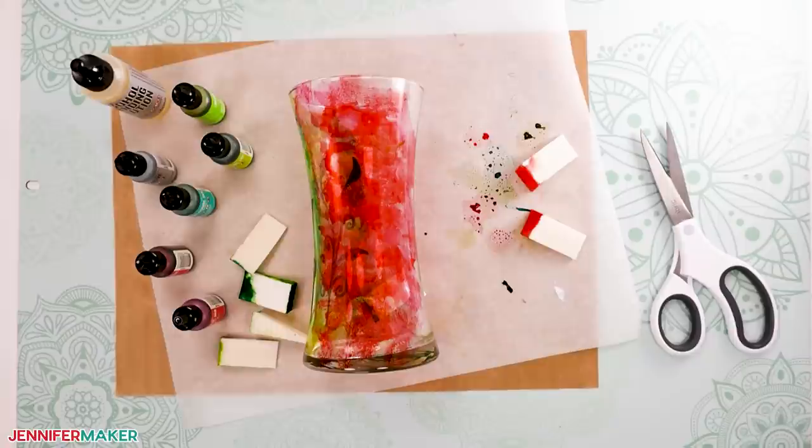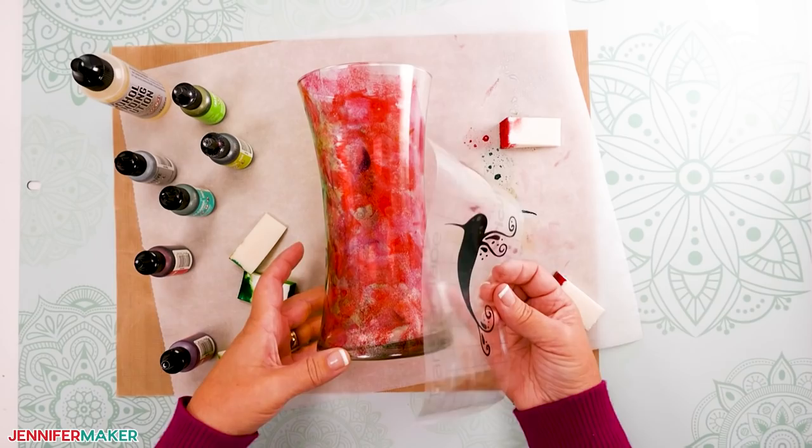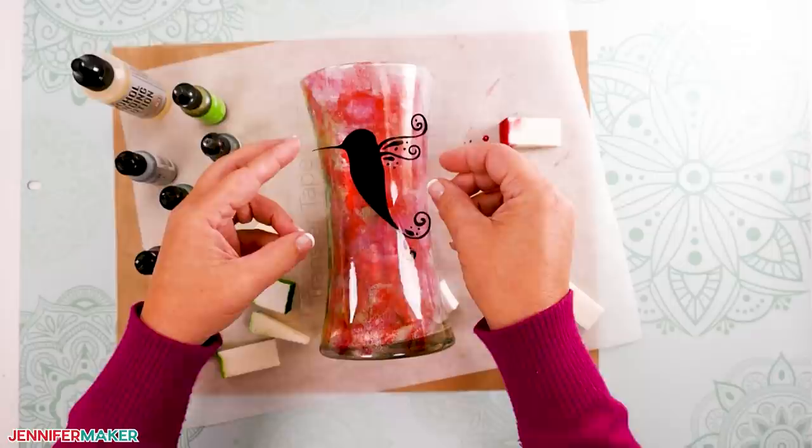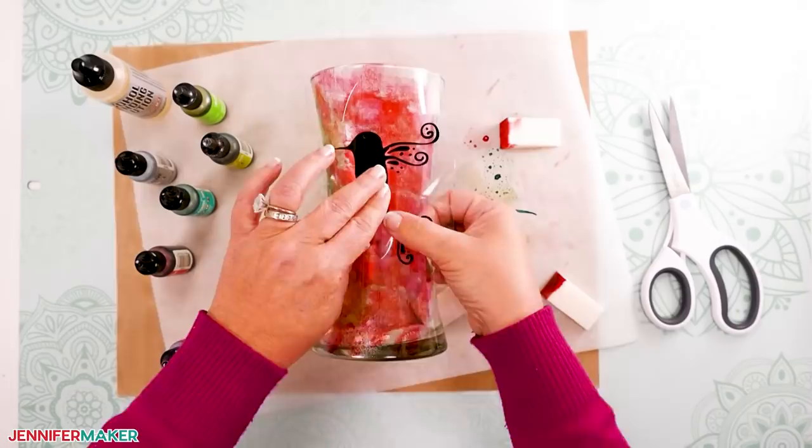With the pink ink applied, let the vase dry again. Once your second layer is completely dry, determine where to place the hummingbird stencil over the pink layer on your glass vase. Remove the backing from the transfer tape on the hummingbird design and gently adhere the stencil over the pink inked area, taking care to ensure there are no bubbles or creases in the vinyl, just like you did for the grass stencil.